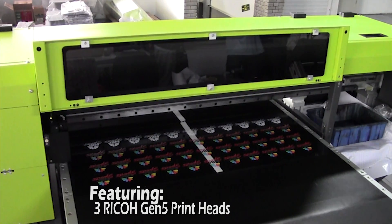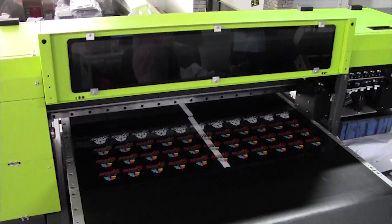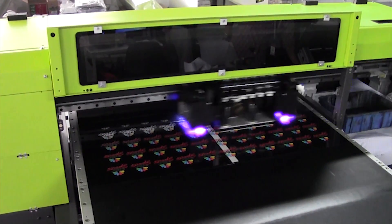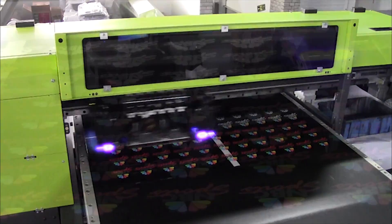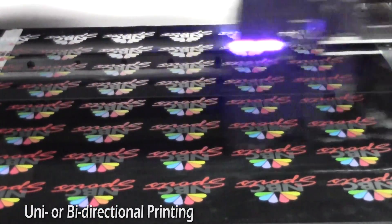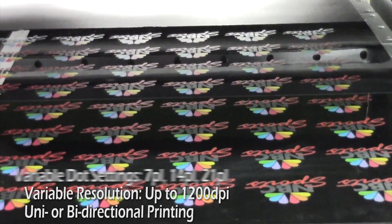Featuring three Ricoh Gen 5 printheads, the latest in printhead technology, with an optional fourth printhead for jettable varnish. An enormous 31.5 by 23.5 inch print area with a 10 inch vertical height adjust. High-speed uni or bi-directional printing with variable resolution settings up to 1200 dpi and variable dot settings.